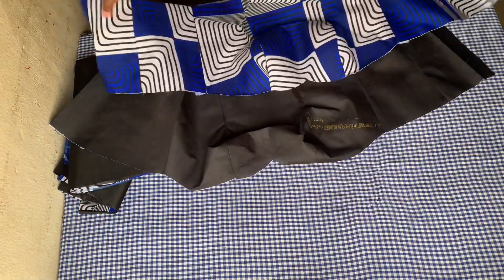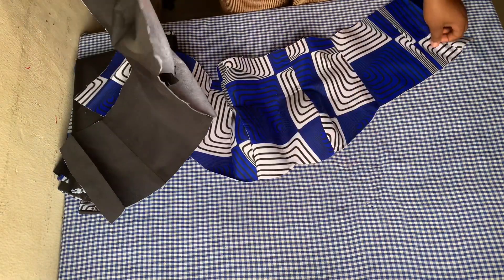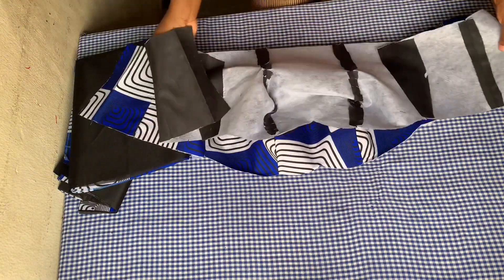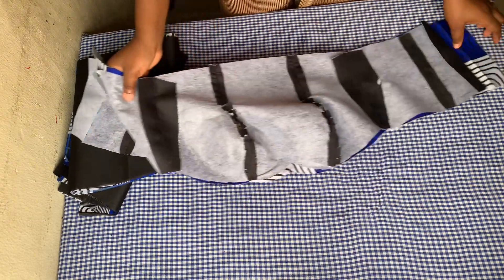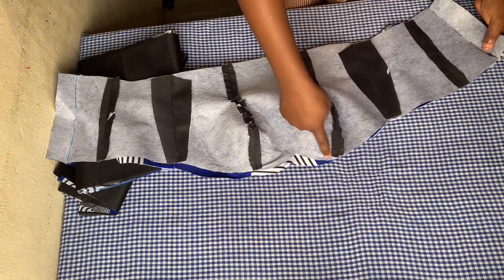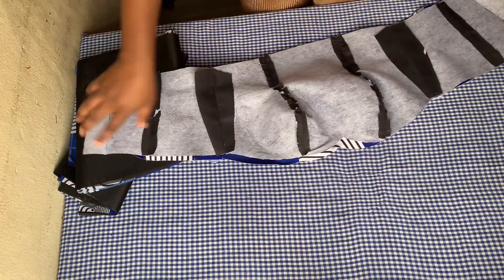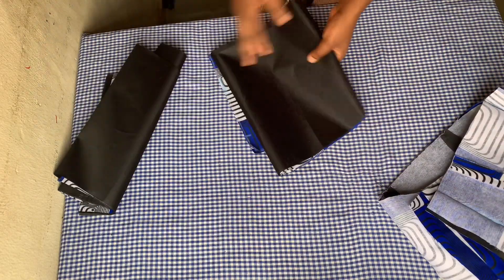Now the next thing to do is to place the lining piece over the Ankara fabric, right sides facing each other, and we'll be stitching down the neckline to turn it with half of an inch. Now that this is sorted, I'm going to keep this aside so we can work on the lower bodice, which is the skirt part.